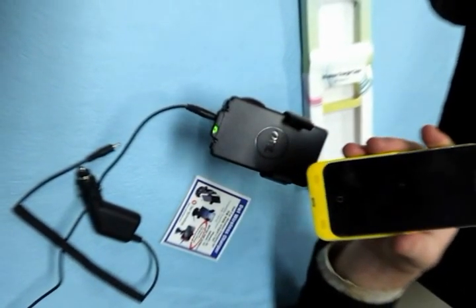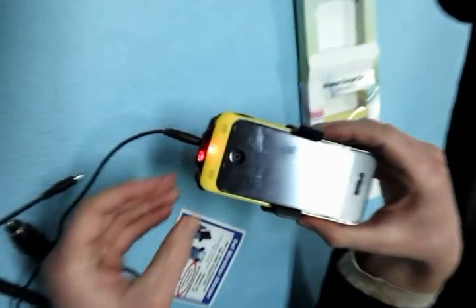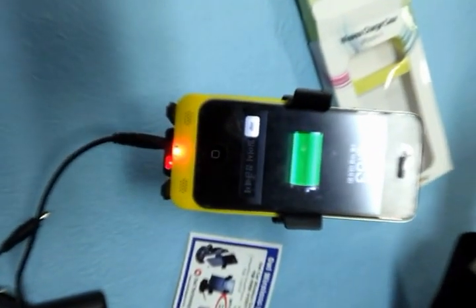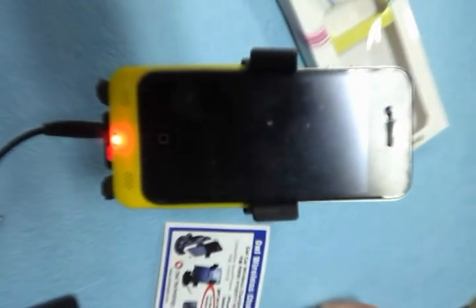Lastly, snap the case into the Owl Wireless Car Pad Charger. Your iPhone will now charge without wires or pins attached to it. This revolutionary way allows you to drive more safely.